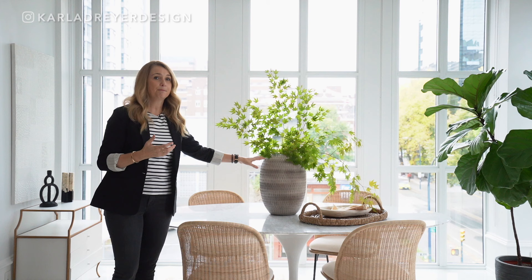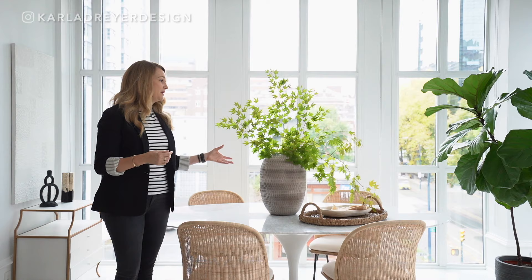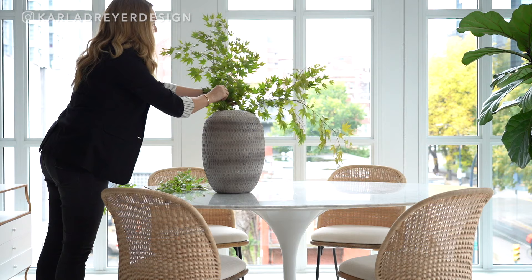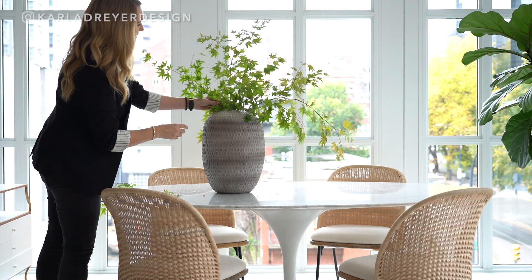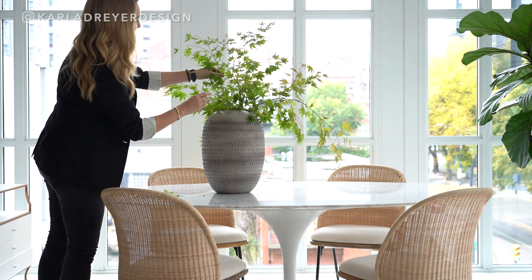Now you might see a pot like this and not think of putting it on your dining table, but if you don't have a chandelier, you want to draw the eye up. To draw the eye up even further, I love adding foliage, greens, branches — anything you want to forage. These were actually foraged in someone's yard. And you can have some fun with it and display them. It's that bringing nature inside that really warms up a space, but it also fills it in and adds so much texture.